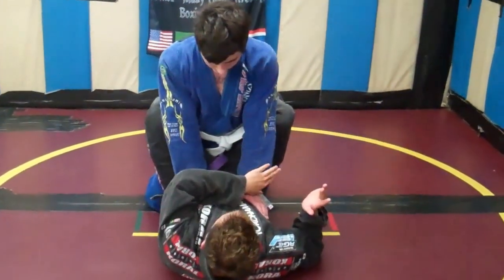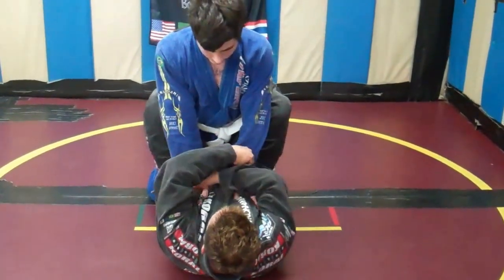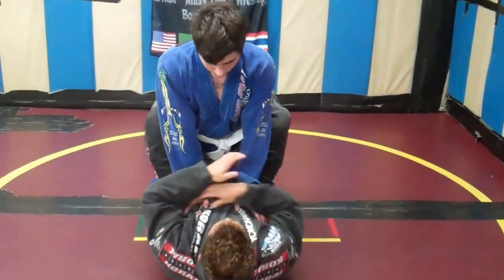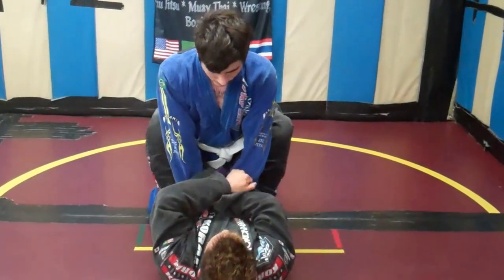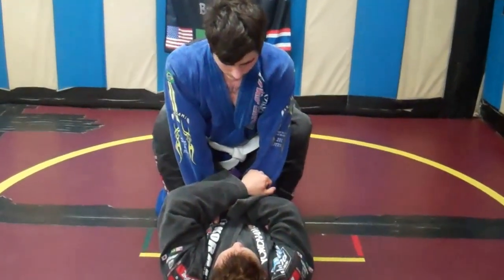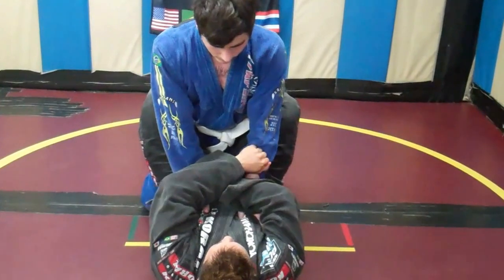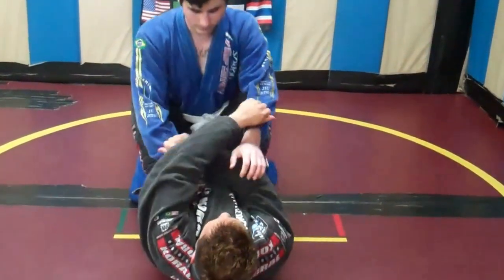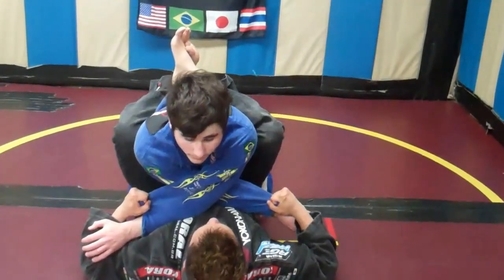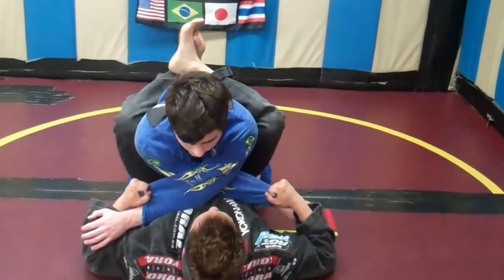From here I'm going to cross here and cross here. I got a forefinger out, thumb in grip — forefinger out, thumb in grip — and I'm going to cross his arms here. Also drawing him in with my legs at the same time.